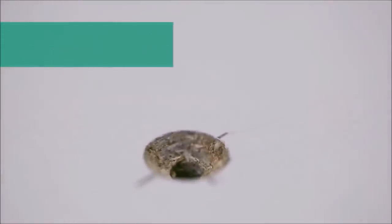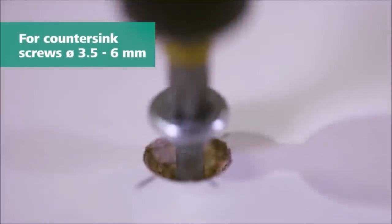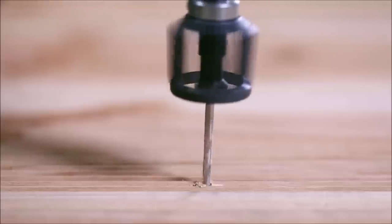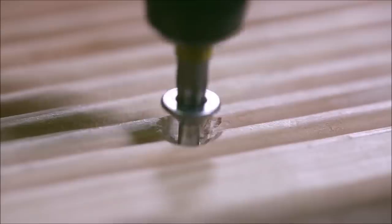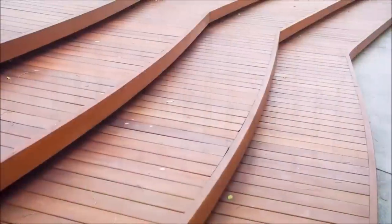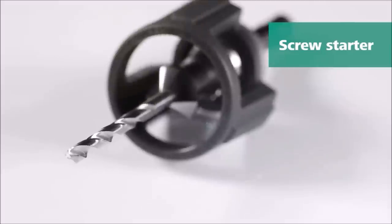One of the standout features of this tool is the adjustable depth stop, which ensures consistent and precise drilling. This makes it perfect for series drilling where maintaining the same depth is crucial for a professional finish. Whether you're a professional carpenter or a DIY enthusiast, the Wolfcraft Screw Starter with Countersink and Depth Stop is a must-have tool. Say goodbye to tedious drilling and countersinking processes and experience the efficiency and accuracy of this versatile tool.